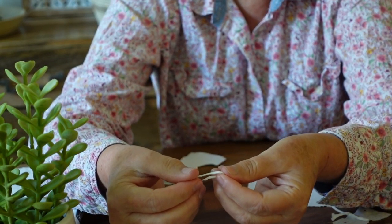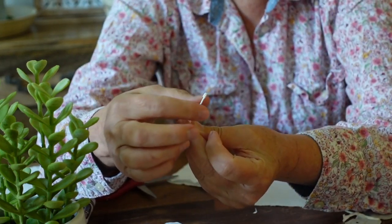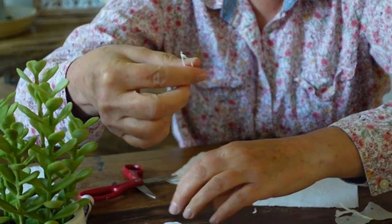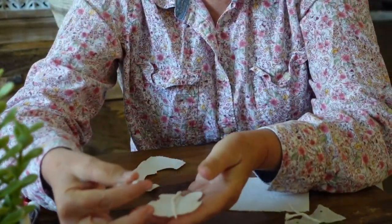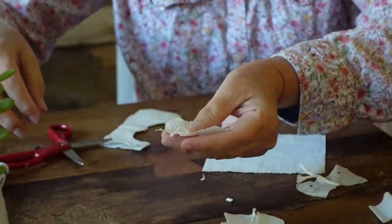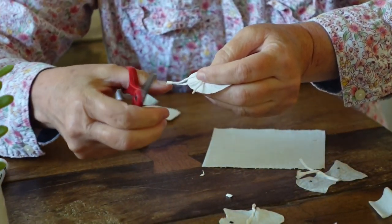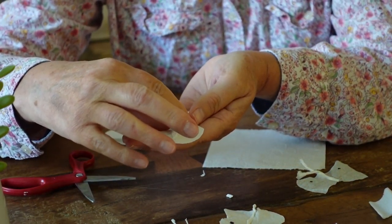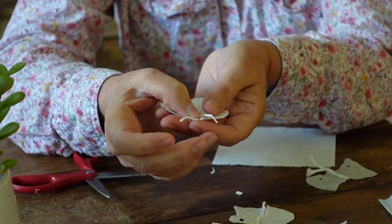I'm going to fold the antennae like this so that we have two antennae now. You can keep rolling it as tight as you want. Actually, you can trim it a little bit — I think the body part was a little too long, so I'm trimming it with my scissors.